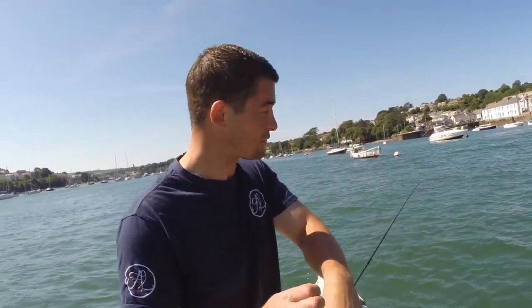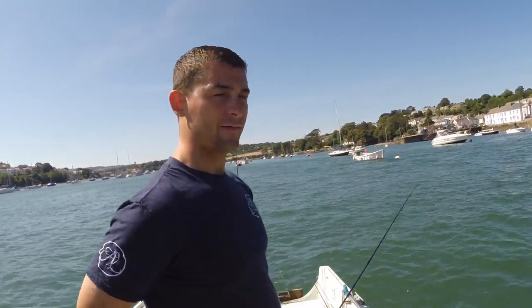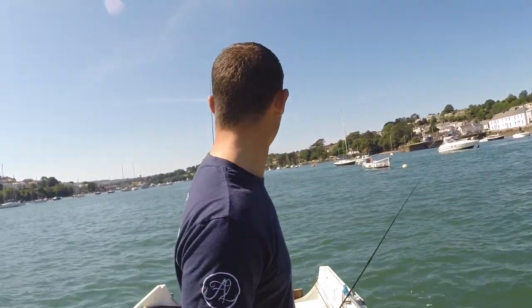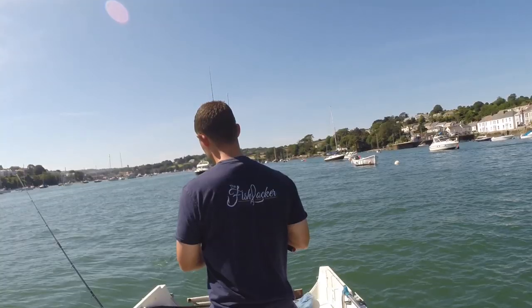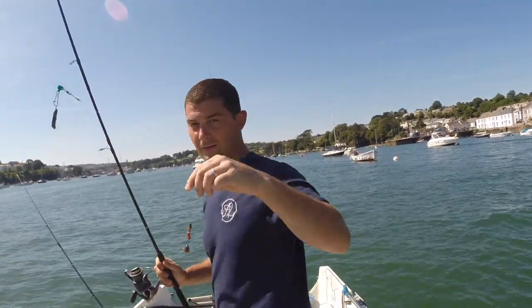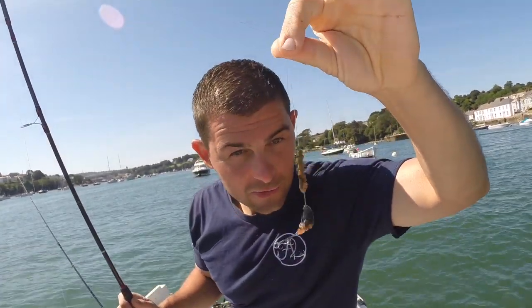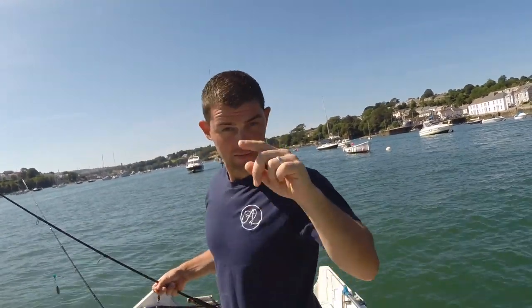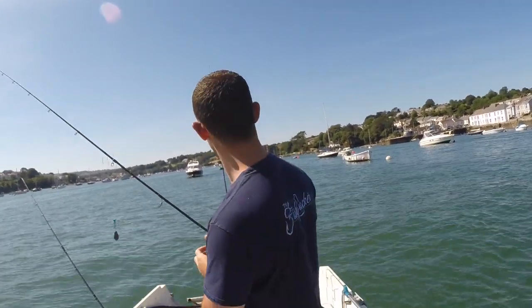We'll maybe move a little bit further down the river now that people are starting to get busy. There were a lot of people down there wakeboarding — or whatever it's called where you stand up on the board — so I wanted to avoid that. Now there's that much traffic up here. I think it's just little bream, look — just savaging the bait. I'm just getting little tapping bites.